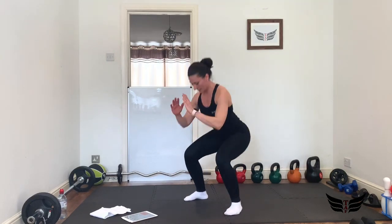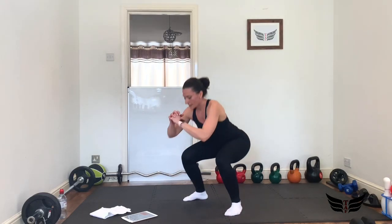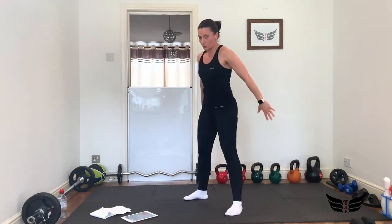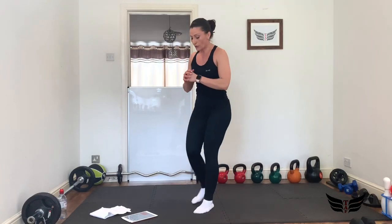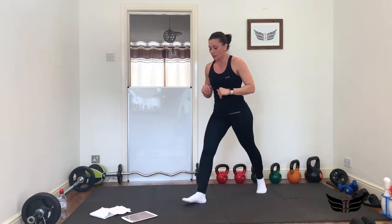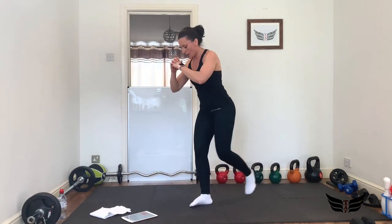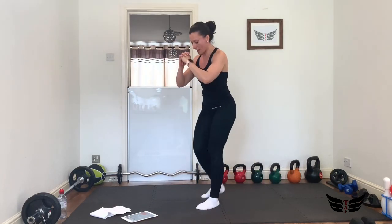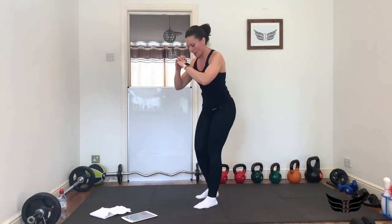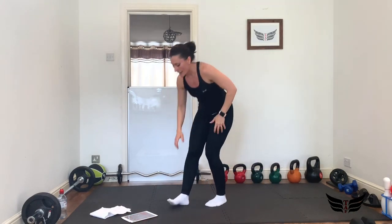Down and squeeze, yep — keep going. Those glutes should burn! 3, 2, 1 — excellent job, 10 seconds rest. Now we're going to go to back lunges: step back, and back with the other one, trying to keep the balance. 3, 2, 1, let's go — 20 seconds, a bit more advanced than the squats. Back, down — proper lunge, good. Come on, one more round. 3, 2, 1 — 10 seconds rest.